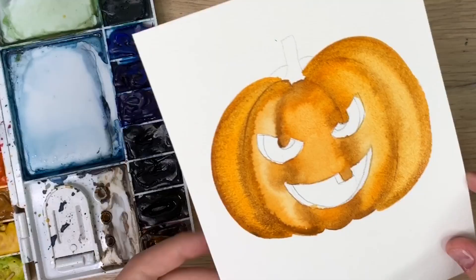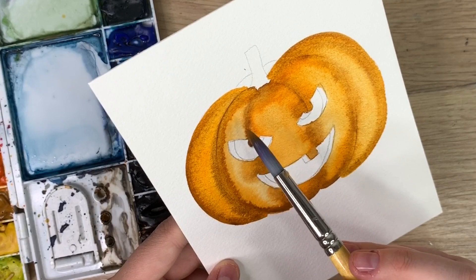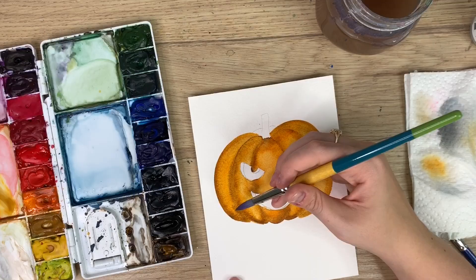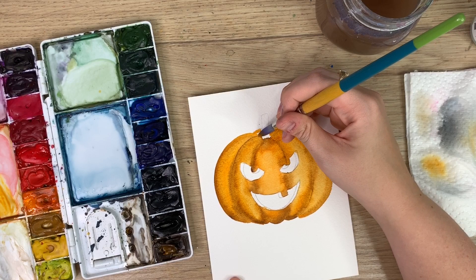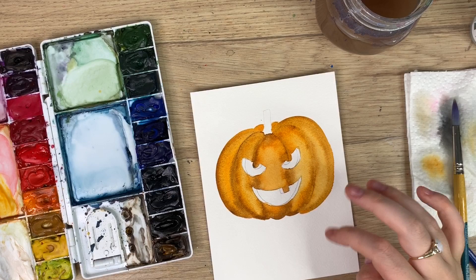Okay, I don't know if you can see this but this part is really wet and this has already started to dry, so it's getting that rough edge. In those instances, just wash off your brush, dry it, and then blend it out — take that wetness and add it to that dry bit. It happens to me a lot, but if that happens just take that wet part and move it to the dry area so it's all kind of the same level of wetness. Now I'm going to let this dry before we do the detail and the inner part.